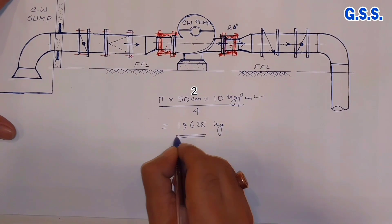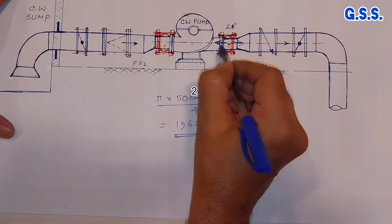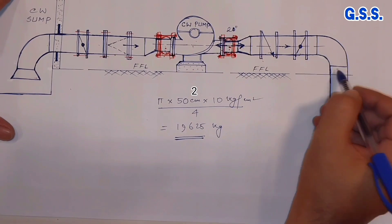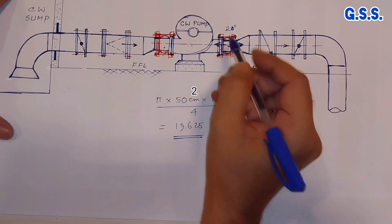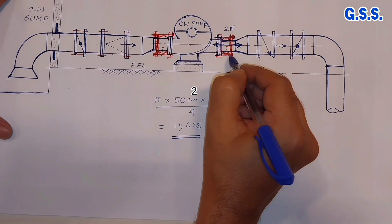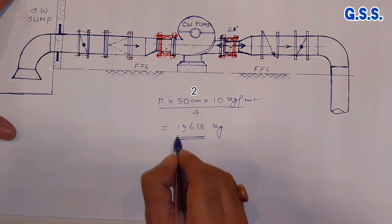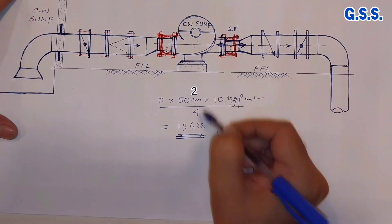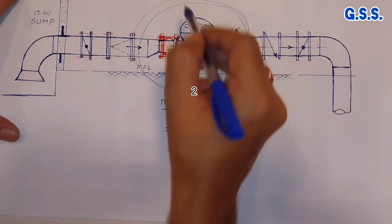So this much load — about 19 to 20 ton load — will act across the bellow in both directions. Due to this load, this pipe joint may crack or this pump nozzle may crack. So it is always better to keep this tie rod tight — tight means with maximum 1 mm gap — so that this load will be taken care of by the tie rod. And before that, we have already taken care of any misalignment between the pump and the pipeline.